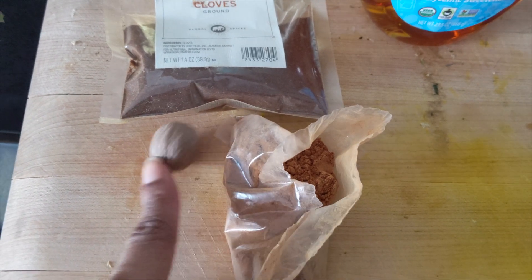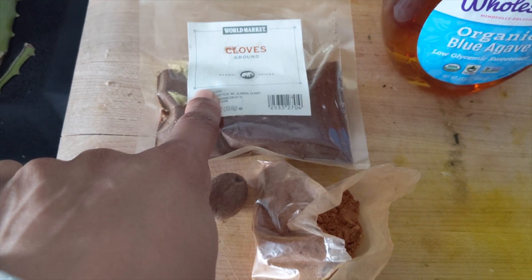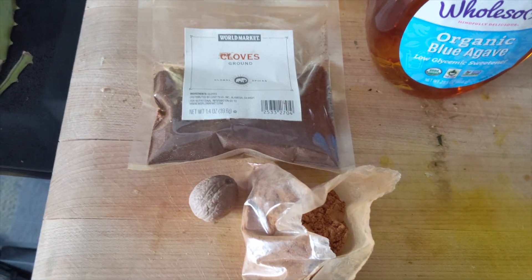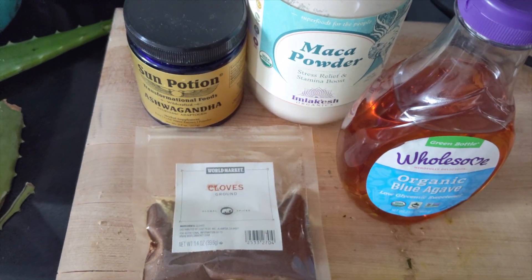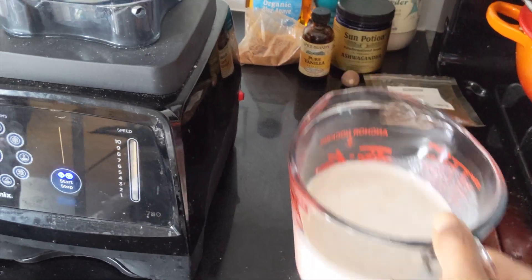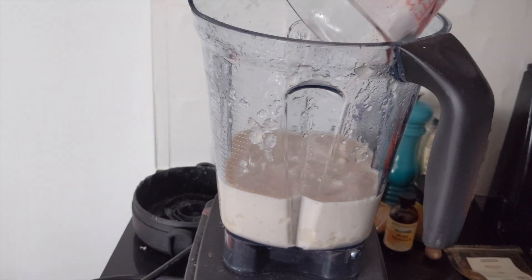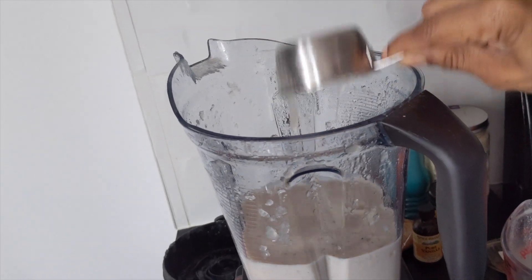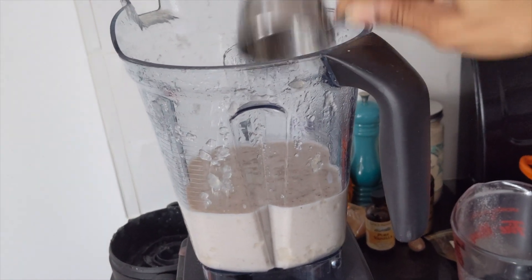So there's some fresh cinnamon, nutmeg, and I'm gonna use ground cloves — you can use whole cloves if you'd like, I just like the texture better. Some agave or maple syrup if you want, maca powder, and a little ashwagandha. Go ahead and add all of the Brazil nut milk to the blender, and I'm adding in equal amounts of gel. My gel didn't solidify yet so that's why it's a little liquidy.